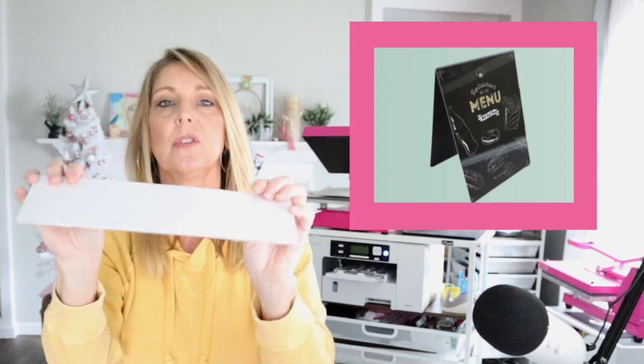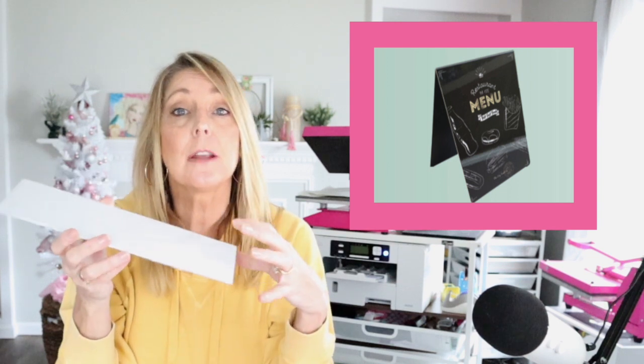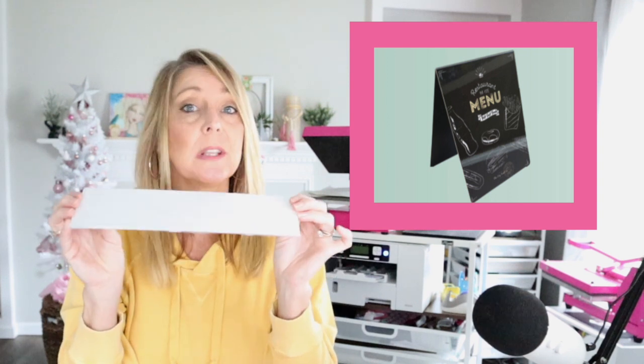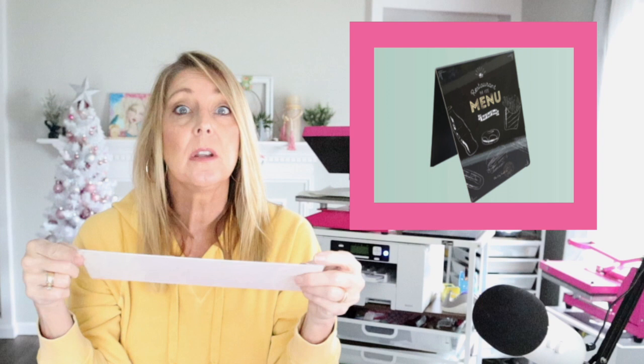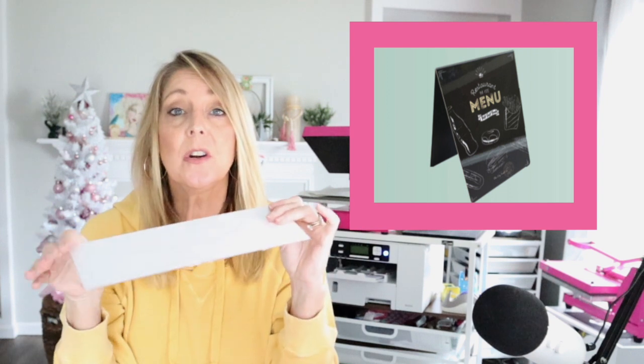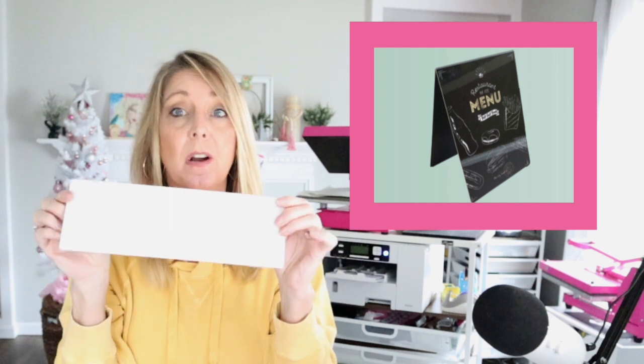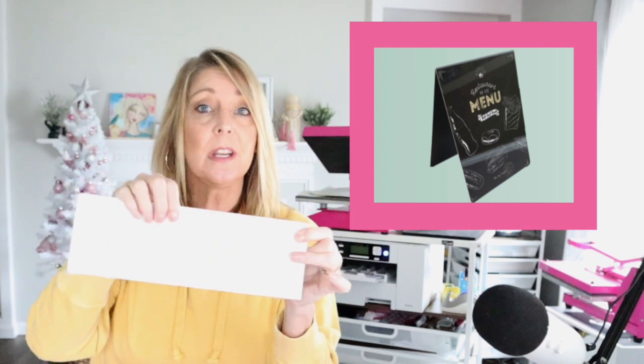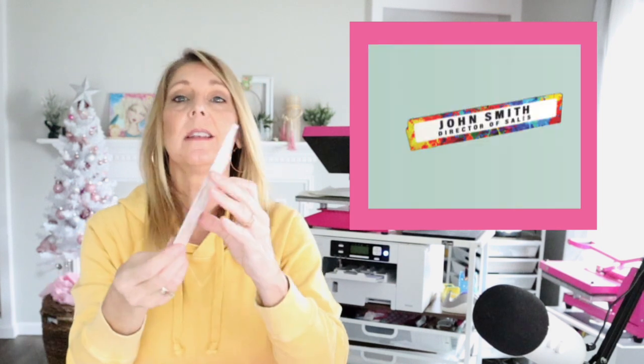You could do two sides — if you had a restaurant, this would be great for a daily special. You could put weekly specials, drinks, or something like that on here. These could be used for weddings for table markers, reception desk information, or all kinds of uses. This one is a desk plate — your name — it'll fold up.